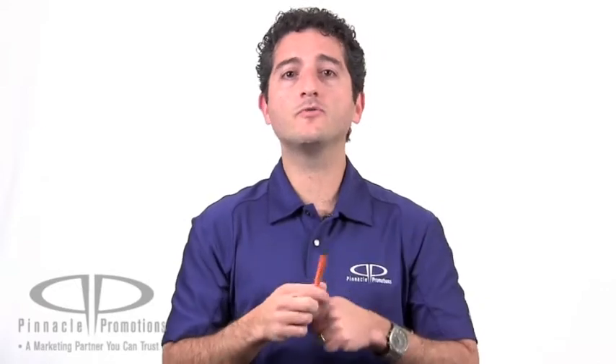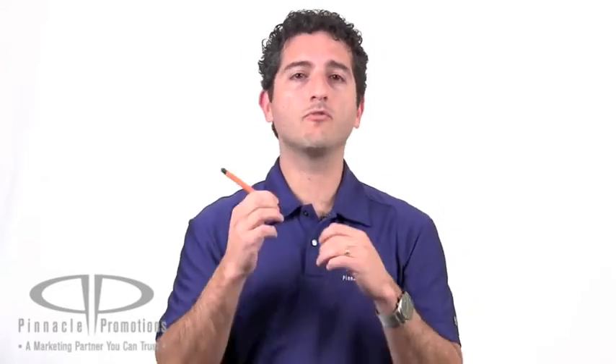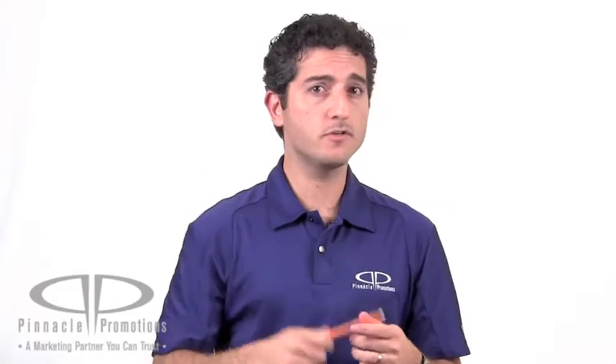It comes in 8 different colors with your logo screen printed right here on the barrel, and this makes a great trade show giveaway. Also good for colleges and universities to give away to their students. This is the Stylus with Cleaning Cloth and you can find it at PinnaclePromotions.com.